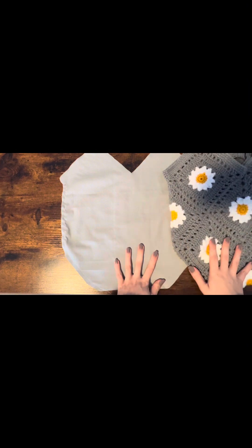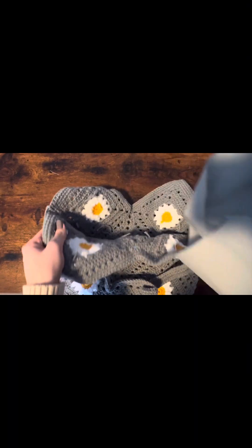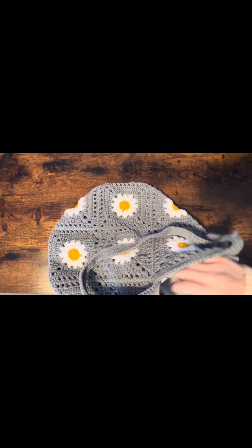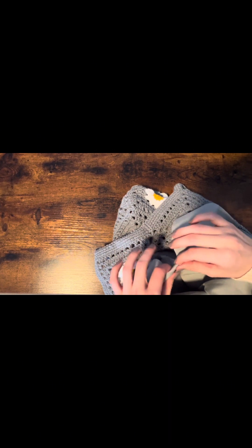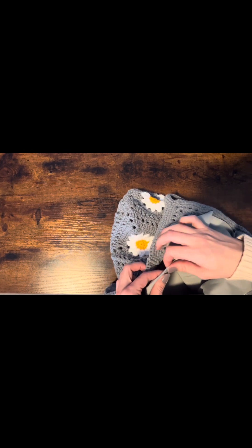Now we have the lining ready to go, so grab your crocheted bag and we're going to slide our bag lining inside of our bag. This is probably the trickiest part of the whole process — open your lining. We don't have to turn anything inside out because our seams won't be showing from the inside of the bag. Adjust it inside your crocheted bag, get everything lined up as best as you can, fluff it out, shake it out if you need to. I'm going to start pinning everything down where my seams are — I find this spot to be the best place to start pinning, lining it up with the little V, the dip in my crocheted bag.